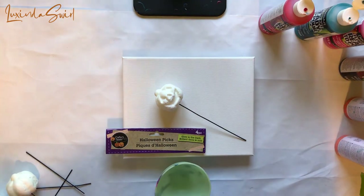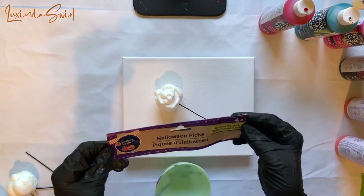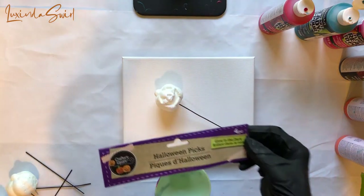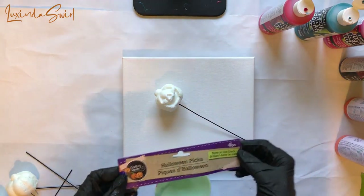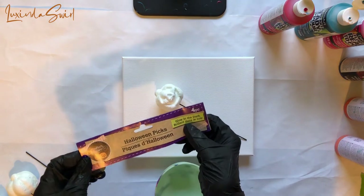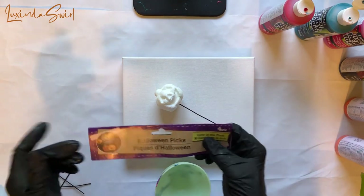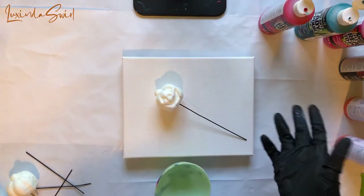Let's do a Halloween pour. I was at — you wouldn't be surprised to know — Dollar Tree recently. I'm getting essential items, of course, and I saw these jack-o'-lantern picks, and I didn't even notice the fact that they glow in the dark. They may not do that by the time we're done with them, but anyway, they're kind of cool.